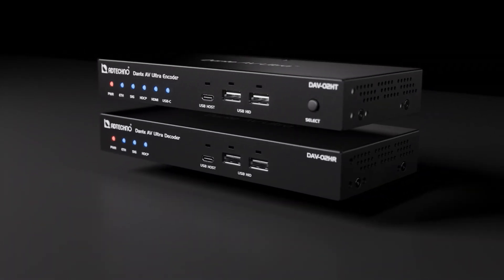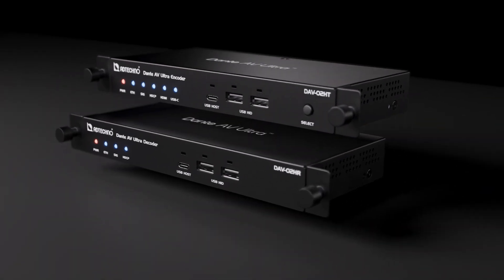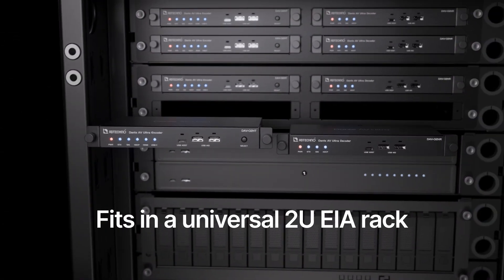Both units are designed for optimal heat dissipation without a built-in cooling fan. The DAV-02HR fits in a universal 2U EIA rack.